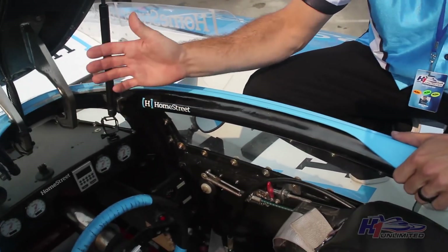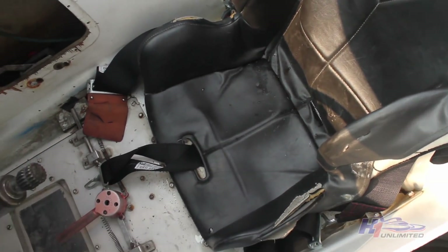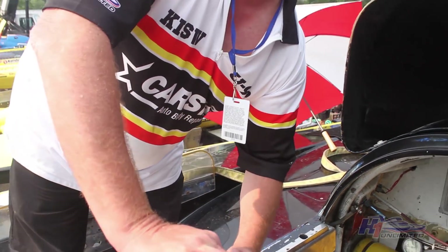I'll give you a quick tour of my office here. This is based off of an F-16 fighter jet cockpit. Kind of tight in here, kind of cramped. Very, very hot. Black boat, black driver's suit — temperatures in here get about 130 degrees. Kind of hard to drive, but it's the only thing I want to do in my life.